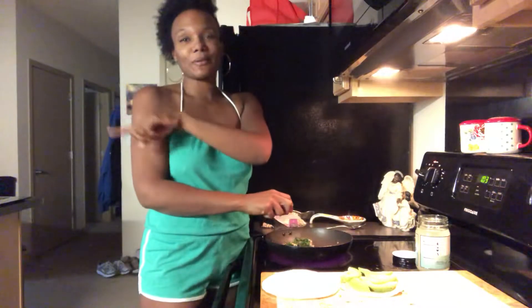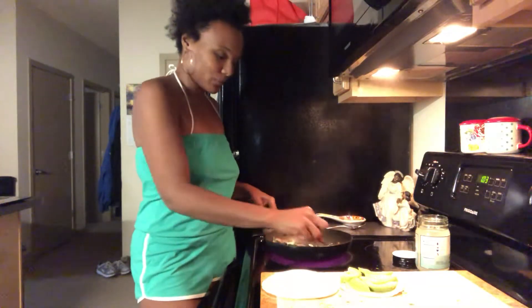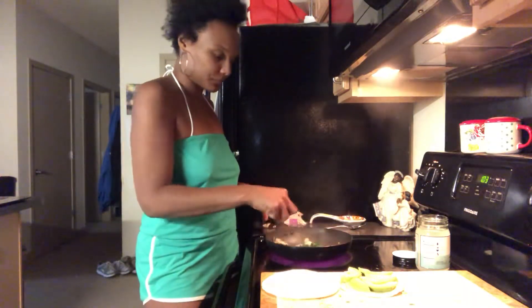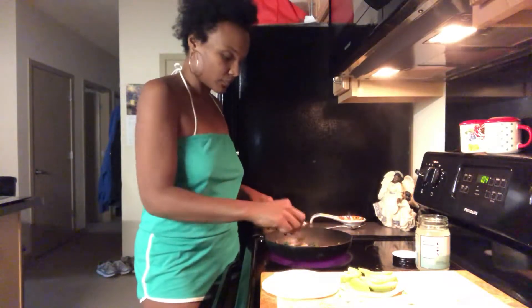The music you hear is on Pandora — I don't own the rights to any of this music. Okay, so I'm really excited and really hungry. The mushrooms need a little bit more time, and then I'm going to grab a spatula.